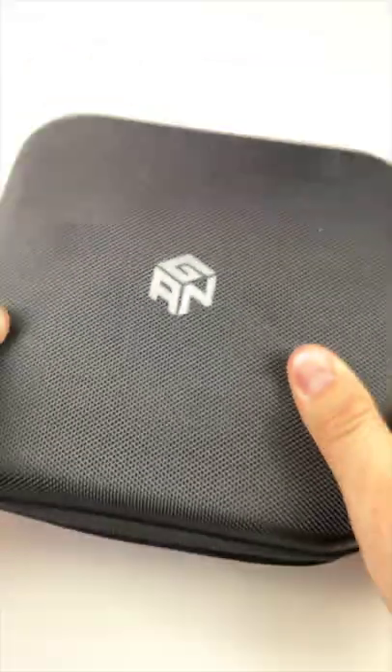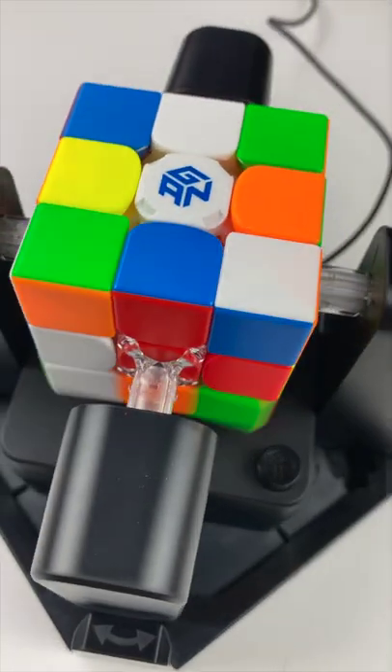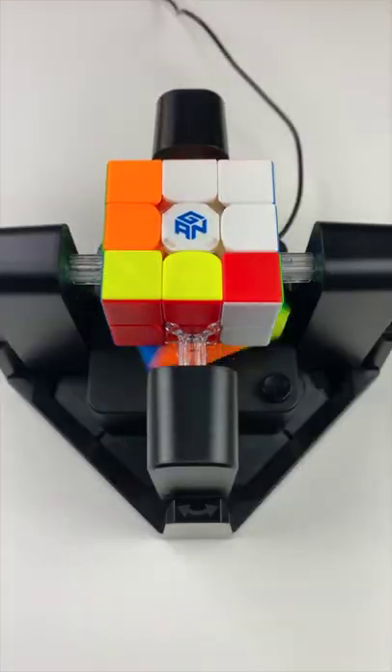If you're still not impressed, this cube works with the GAN robot. Not only can it scramble the cube for you, but it can also solve it for you. There is literally no excuses with this cube.